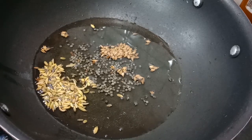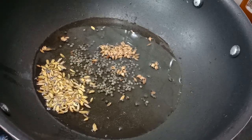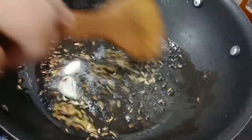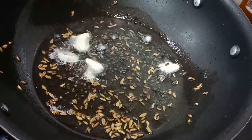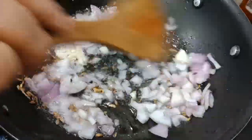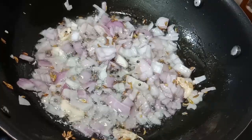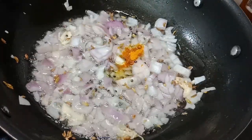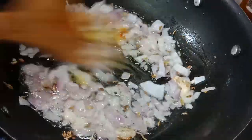The first ingredient is that we have some to stir. Now we have to cook a little bit of oil. We will cook a little bit of oil. I will add a little salt in the pot. You can add a little bit of salt.